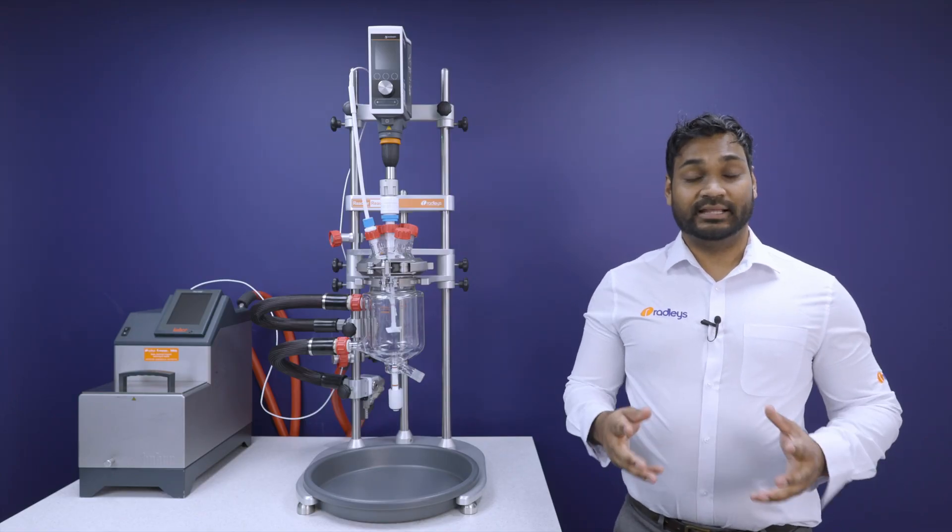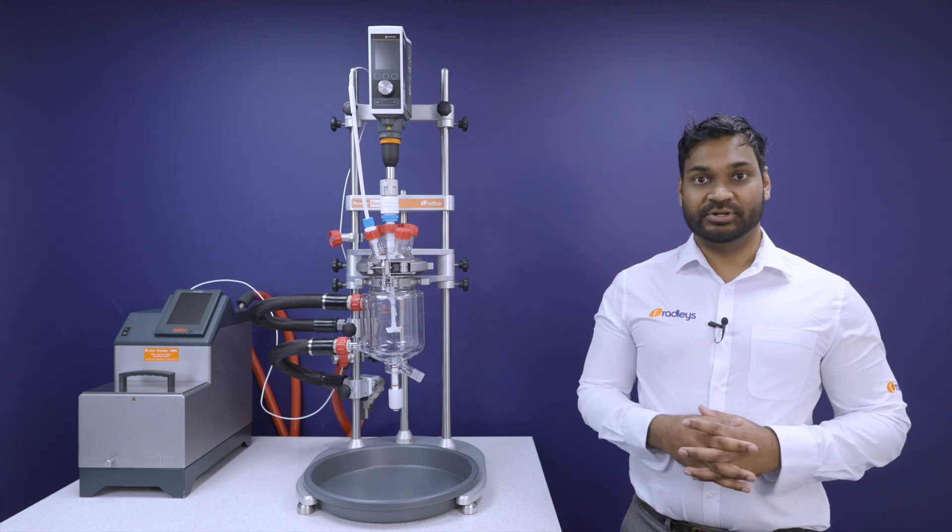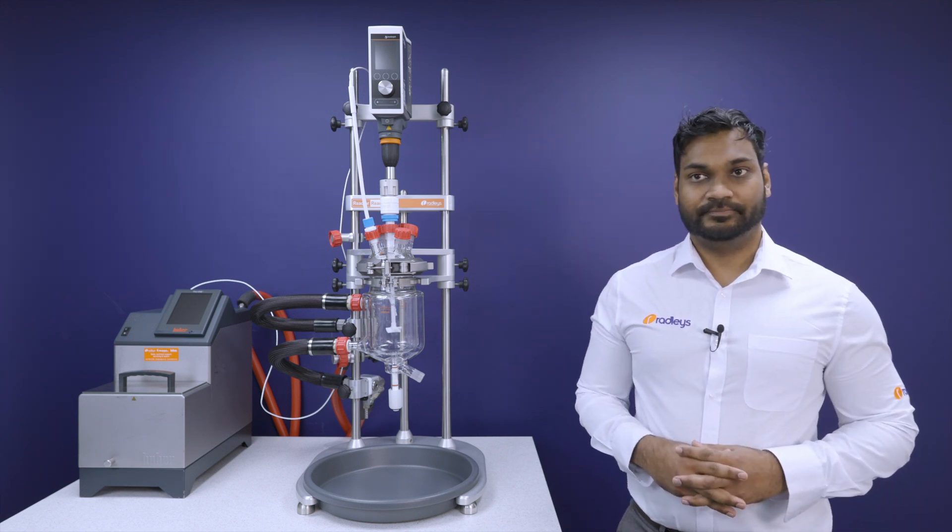All our vessel kits include an impeller that is matched to the vessel, meaning you get the optimal dimensions and geometry for your particular setup. It also means that you can easily change the volume of your process by simply swapping out your vessel for one with the same geometry.